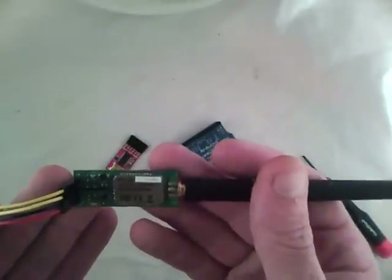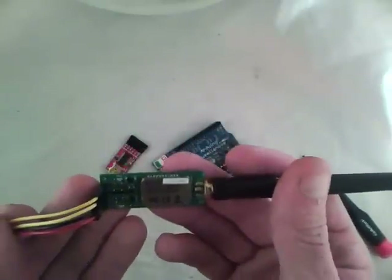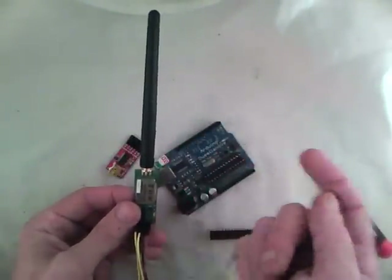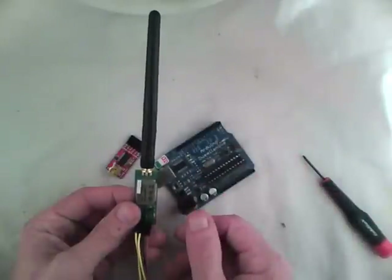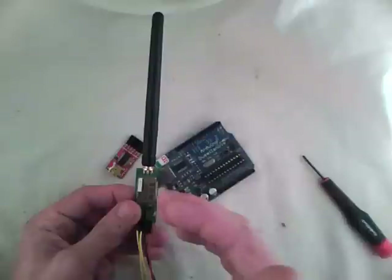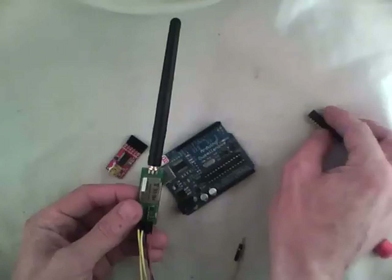We may need to change the baud rate. One option is to change it using Bluetooth from your computer, but I've had some difficulty doing that, so I prefer to hardwire with a little FTDI board. I'll show you what that is.